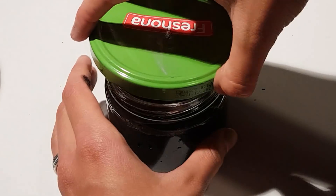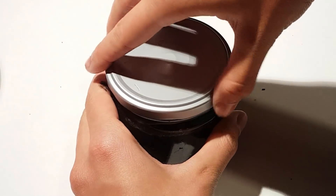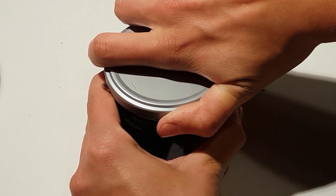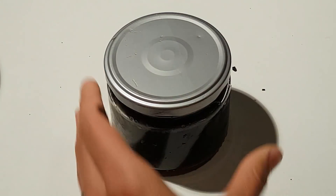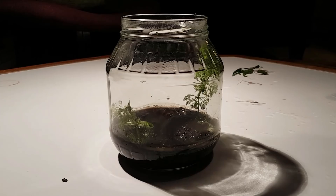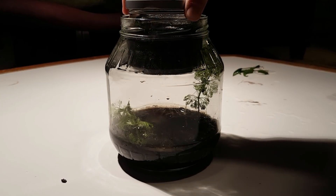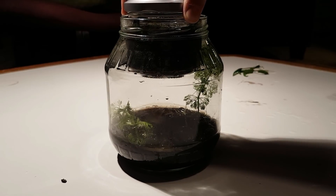So now this ecosphere is finished. We can close the right lid and seal it off — it's done. Now I can add the inner ecosphere to the outer ecosphere, but I'll have to drop it in.